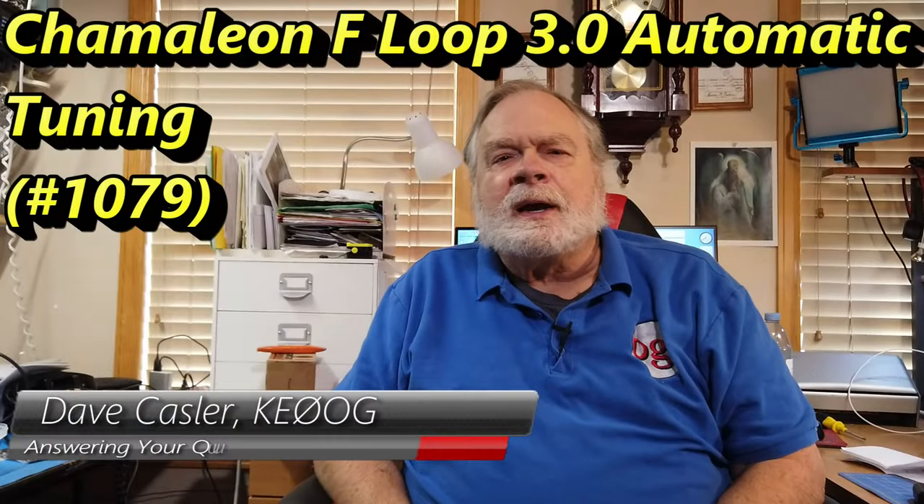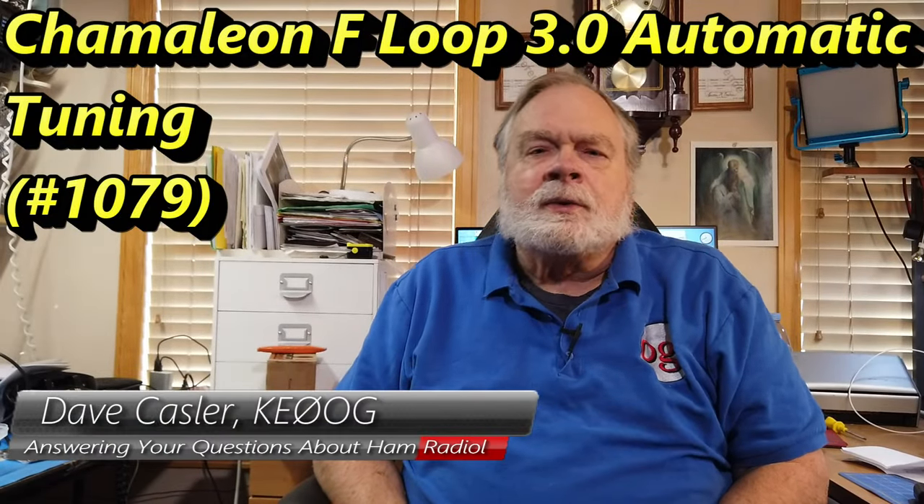Hello Augies Worldwide. I'm Dave Kassler, Amateur Radio Callsign KE0OG, here with another episode of Ask Dave. In this video, we are concluding our review of the Chameleon F3.0 loop, and available for it for the first time is a very nice little automatic tuner, and that's what we're going to talk about.